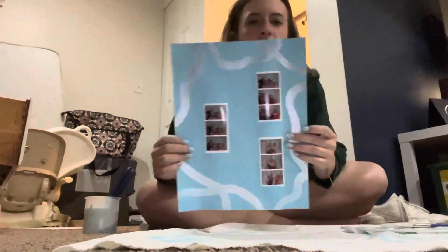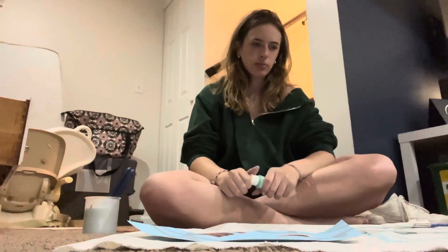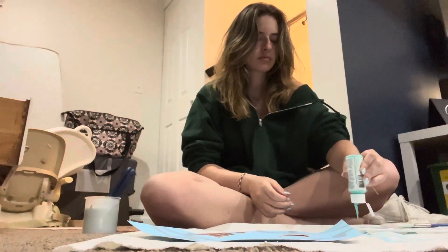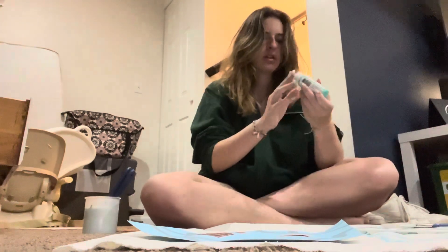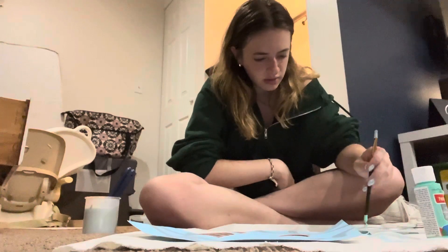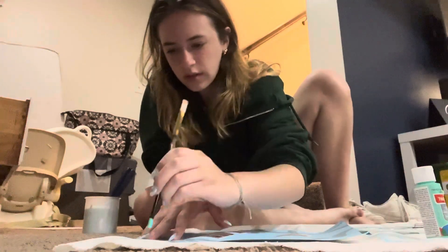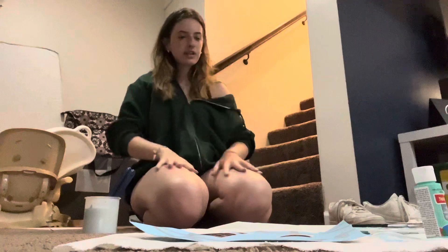I've let it dry. This is what it looks like. Now what I'm going to do is just little polka dots. Is our paint going to not work? I'm thinking of using the tip of this brush here — oh, it's chunky, that's gross. And just drawing polka dots everywhere. Alright, that's what I'm doing. I'm going to let it dry and then we'll frame it.